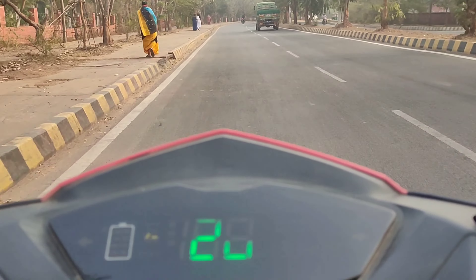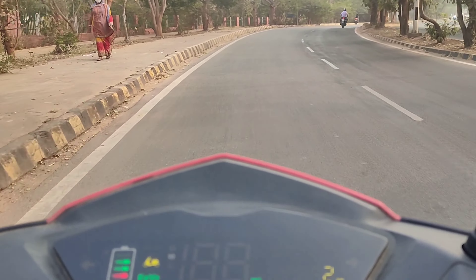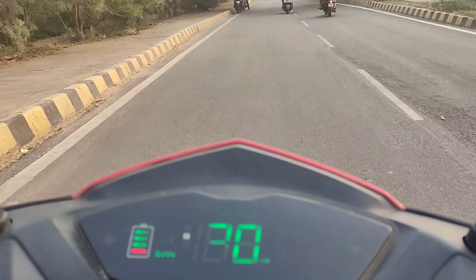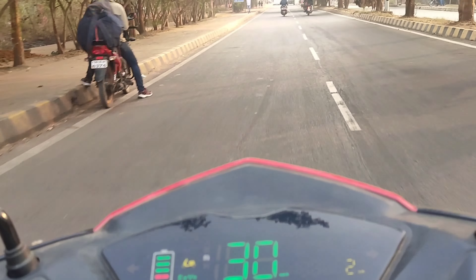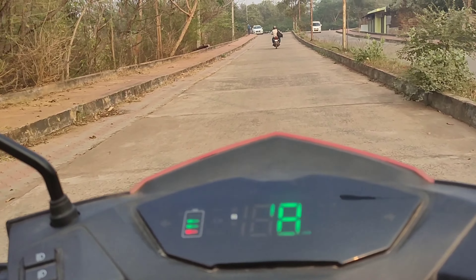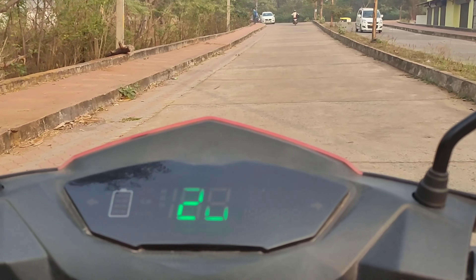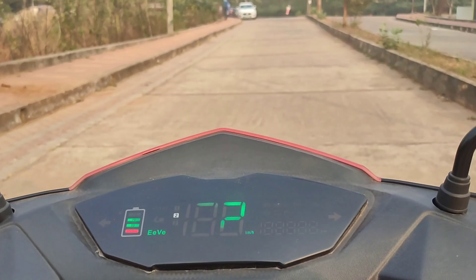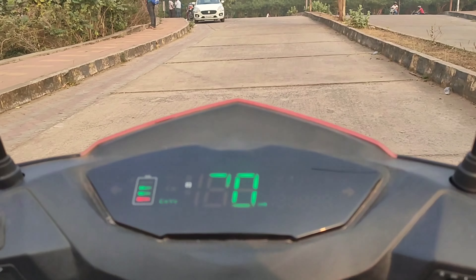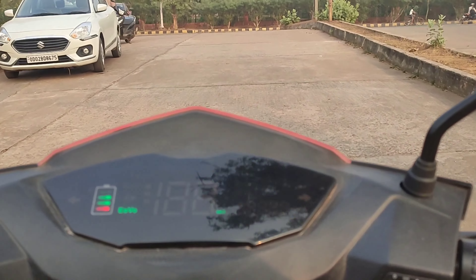The pickup of this vehicle is very good and it runs smoothly on road. At potholes and humps, you will definitely feel the jerk, which will remind you that this is a battery vehicle. But overall, no complaints. We even tested the vehicle on bumpy roads and it ran nicely without giving much discomfort. Overall, I am very satisfied with this bike and I'll give a big thumbs up. So you guys can go and check this out.